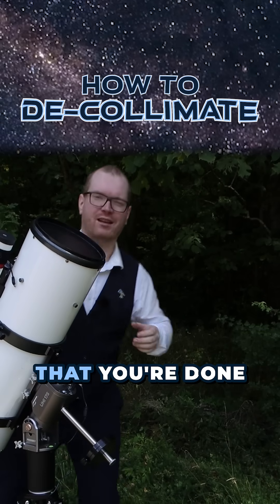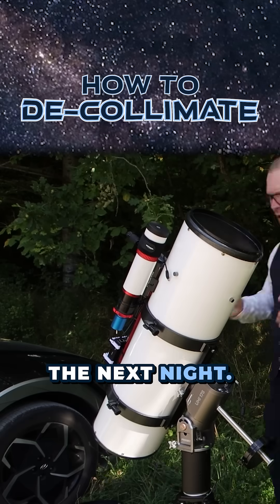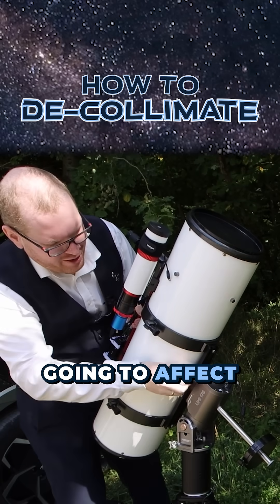For the next test, I just want to simulate that you're done for the night. You take the telescope, you put it into storage, you take it out the next night. How much is that going to affect the collimation?